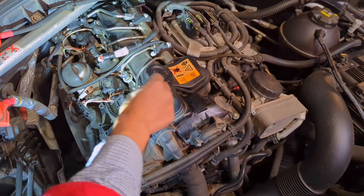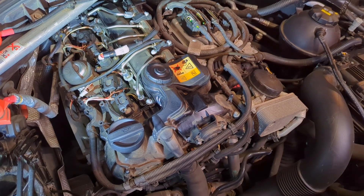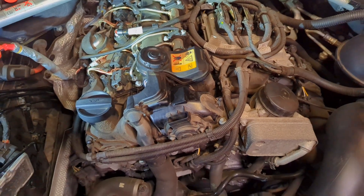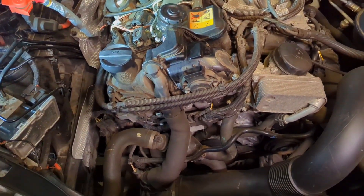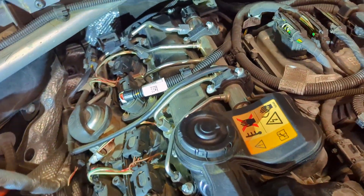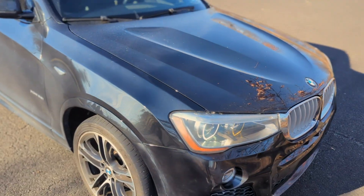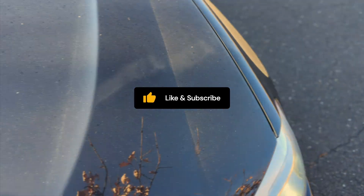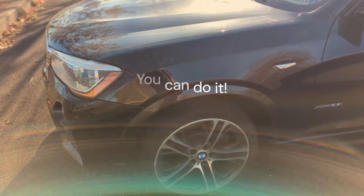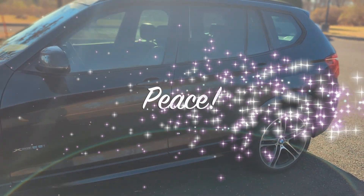Double check everything is connected back and we are going to start the engine — moment of truth. It all sounds good and looks great. Nothing on the dash except for the hood. The engine runs smoothly and everything is great. It's all done for today and we will see you in 60,000 miles or so. I hope you found this video helpful and informative. If you did, consider giving us a thumbs up and subscribing to Professor's Garage. If Professor can do it, you can do it. Stay dirty, stay safe. Until next time, let the Lord bless you and give you peace. Good night.